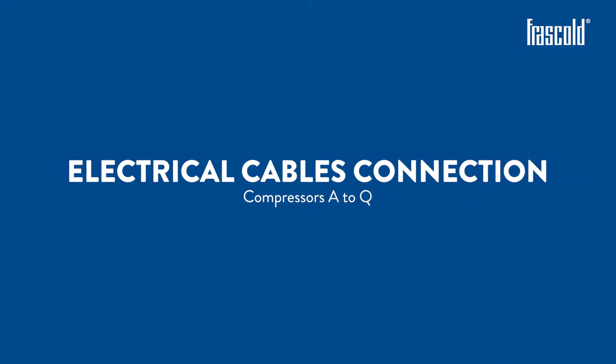How to connect the electrical cables, compressors A to Q.